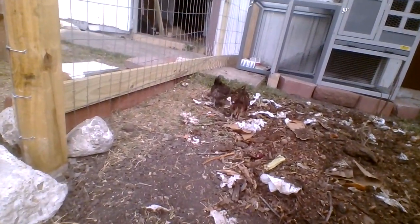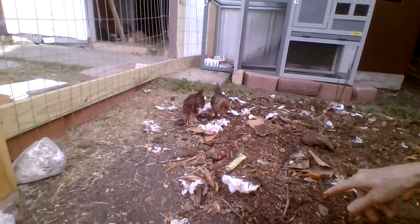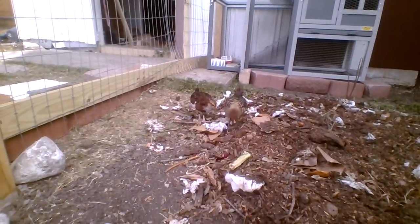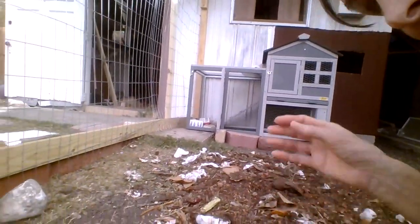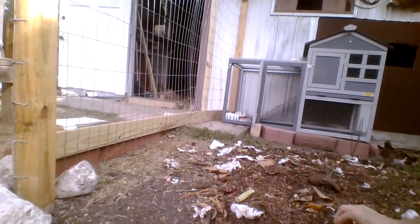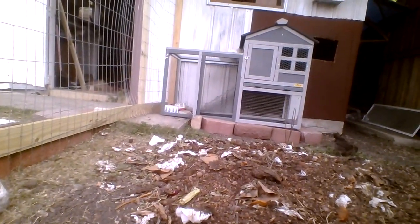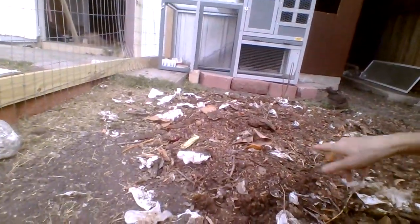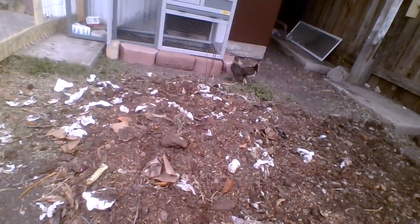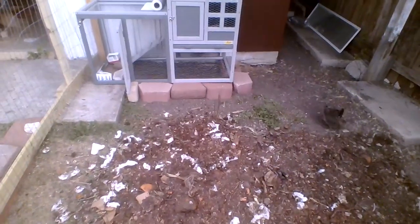They find all kinds of little bugs in this stuff. Sometimes I'll use my little garden shovel and scratch along in there for them so they'll find even more bugs. What I do is dump all my food waste into huge totes along with leaves, sawdust, and old garden stuff, then let it sit and rot in the buckets for a month or two. Then I dump it out here — this is two totes full — and let them get all the seeds and bugs out, and poop in it. After it's been here a while and more broken down, I'll add it to my garden.